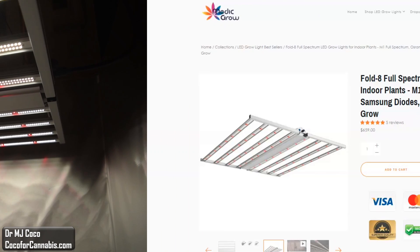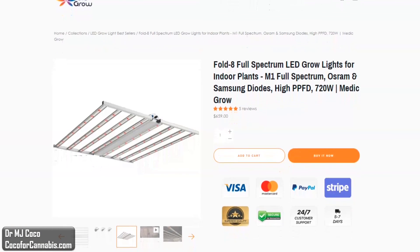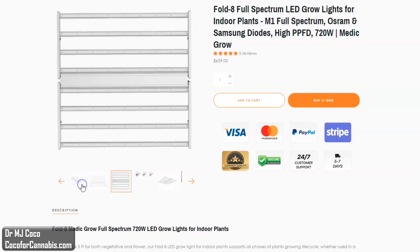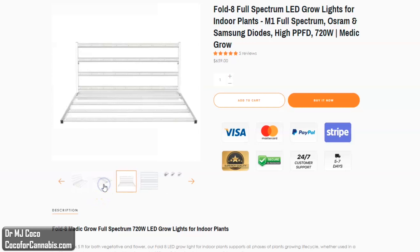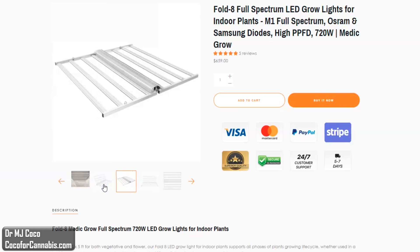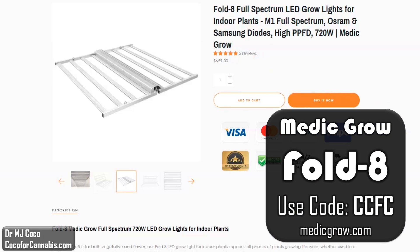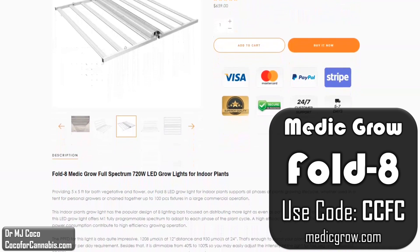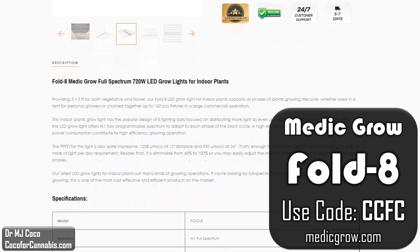Let's go check out the Medigro website. This is the product page for the Fold 8. Medigro is a new brand that was first launched in the summer of 2020. They explained to me that they have long-term goals and are more focused on gaining market share than turning a profit on the Fold 8. That sort of helps explain the $659 list price, which is amazing already. But I asked them for a discount code for my viewers, and they agreed to give a $70 discount — more than 10% off. Use discount code CCFC, and you can pick up the Medigro Fold 8 for only $589. It's like half the price of similar fixtures. It really does seem too good to be true.